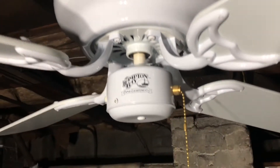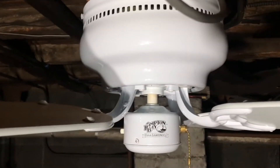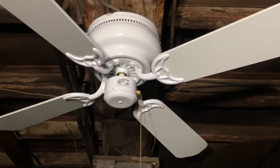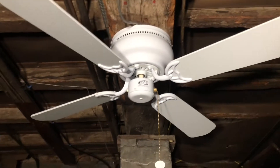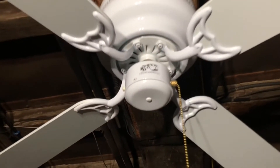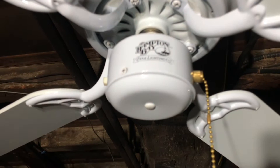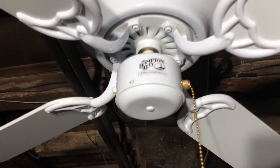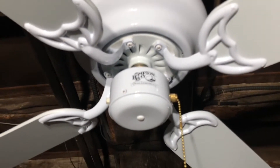I got this one new in the box off of eBay — it's one of my favorite fans I've found and one I've wanted to get for a long time. I already have a Littleton that has this type of switch housing, but it's an SMC-made version and it has bad bearings. So this is definitely my favorite version of the Littleton — I wanted to have the detached, non-integrated white kit, which is the type that's on the Home Depot display closest to me, still to this day.